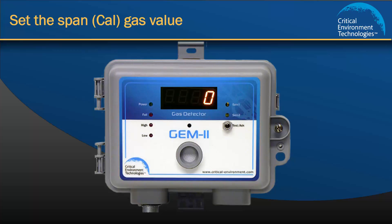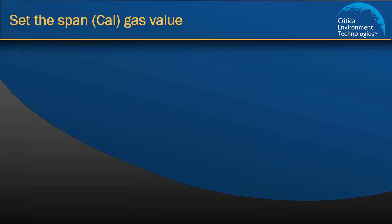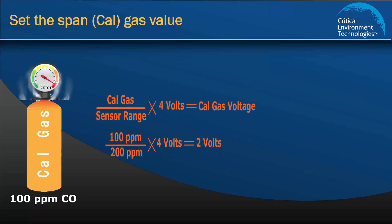Step 1 is to set the Cal gas value for channel 1. To calculate the value that needs to be set, you must first use the formula shown on the screen. The values we know are the factory set Cal gas default for CO is 100 ppm and the CO sensor range is 200 ppm. Using the formula, we are able to calculate that the Cal gas value for CO is 2 volts.